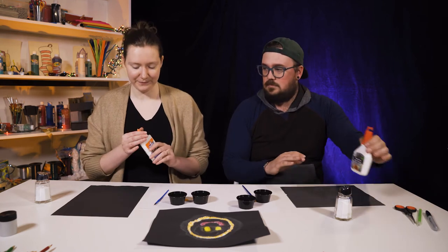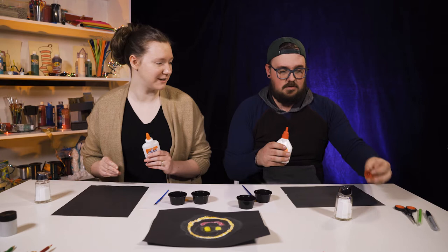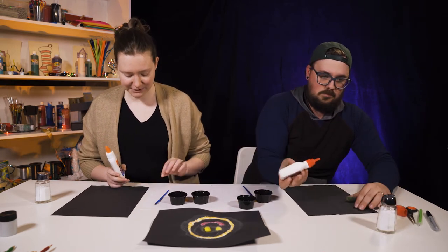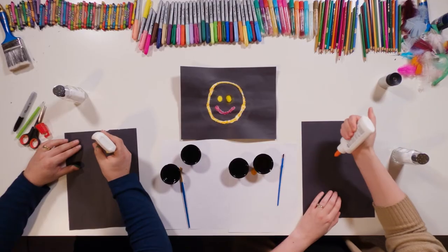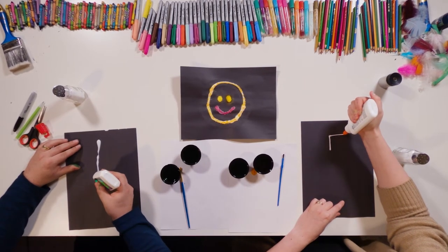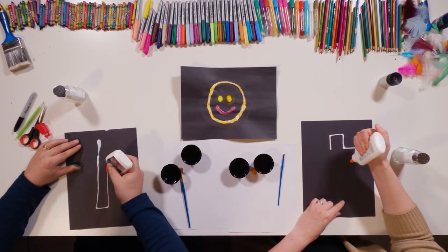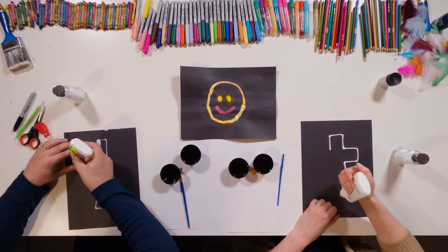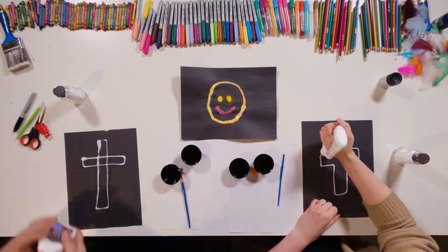We're going to start with our glue. You're going to draw out whatever design you want. In the example we have a smiley face. Today I'm going to do a cross. I'm doing a cross too. It just depends on how thick you want it — you don't have to do anything specific. Just a nice line.